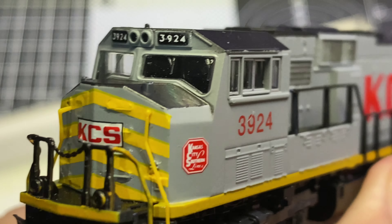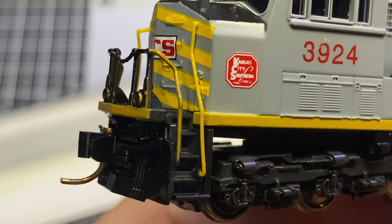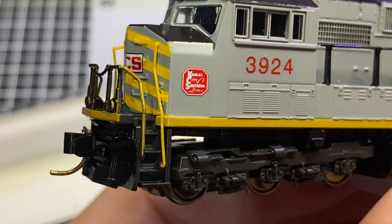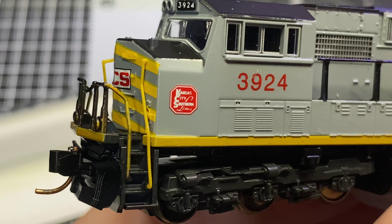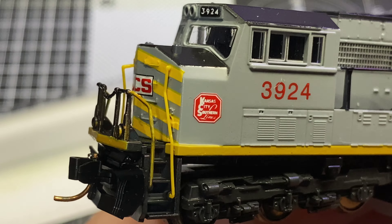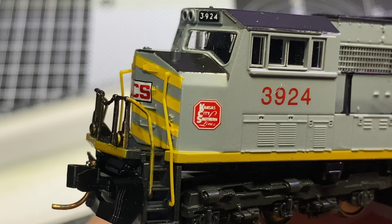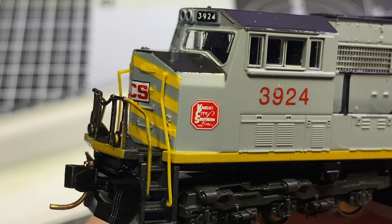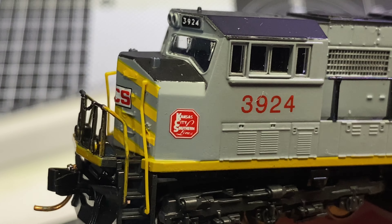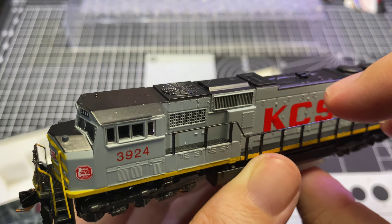Up close, we've got our KCS on the front, our shield on the side, and it reads 'Kansas City Southern Lines.' I was toying with the idea of having him do the black safety stripes on the vertical ladders — because that's the way Kansas City Southern did them on many units — but trying to either mask and paint that or use decals to simulate it was going to be a pain, so I just told him not to bother. I'm not one for super 100% prototypical accuracy.